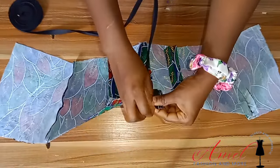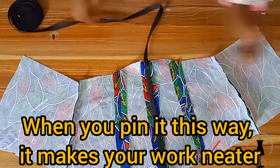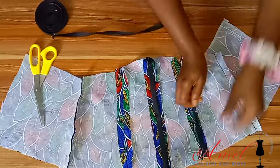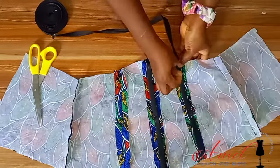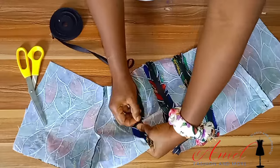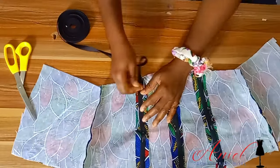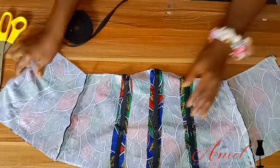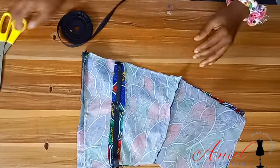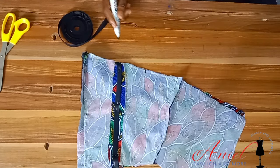I always advise pinning your boning channel because it saves you from stress of locating the lines. Look at the way I'm placing and pinning my boning channels on each seam allowance. You can choose to do yours on the front of your Ankara fabric — it will beautify it — but I wanted mine to be invisible.